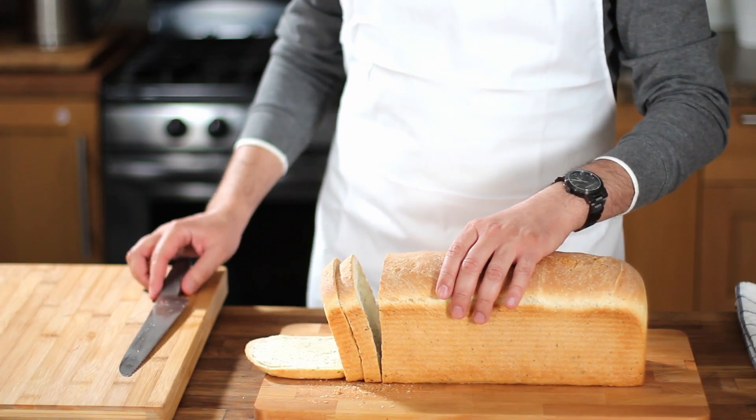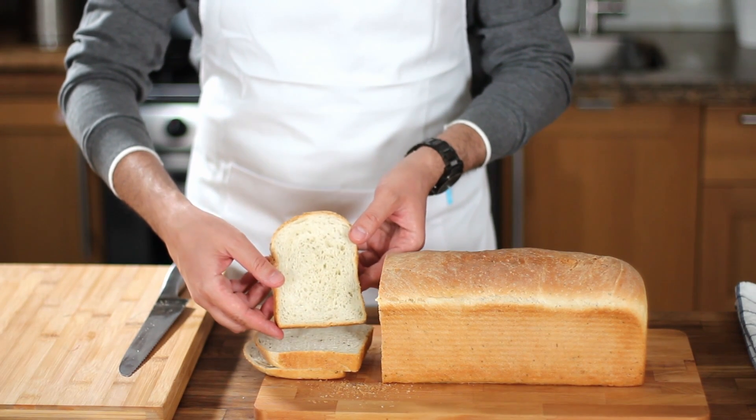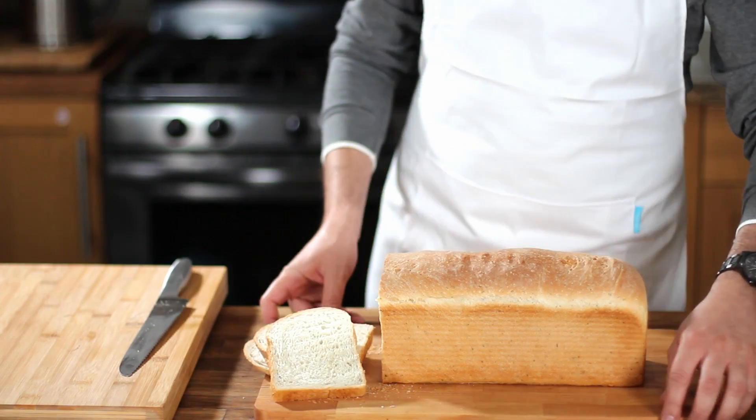In today's episode of Food Basics Reinvented, I'm going to show you how to make an incredible and easy-to-make Italian herb bread that smells amazing and is absolutely delicious. Stay tuned.